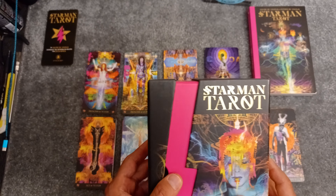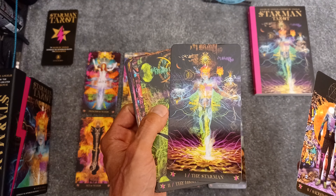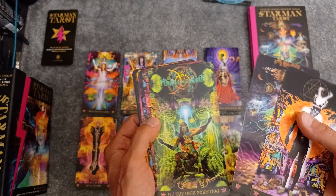I wanted to do a short video on the Starman Tarot, a tarot deck celebrating David Bowie. The artist is David D'Anglis — forgive me if I'm pronouncing that wrong. This was my first deck, I think I got it back in 2017, shortly after David Bowie had passed. I was doing some occult reading and looking for a tarot deck, and I came across this.